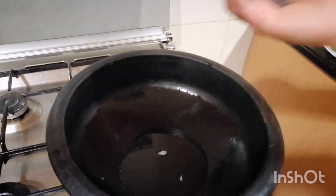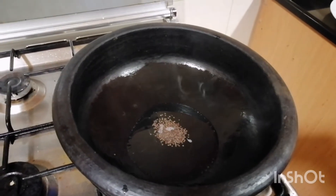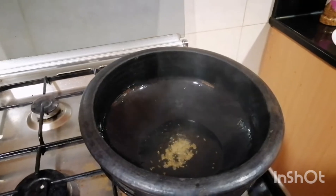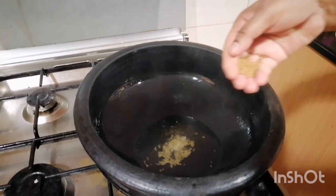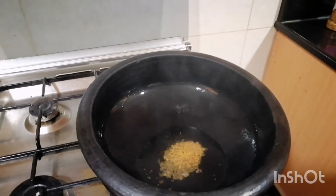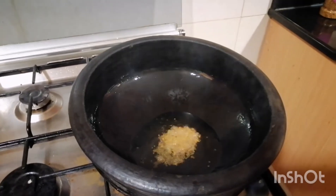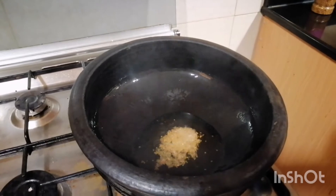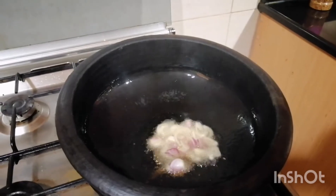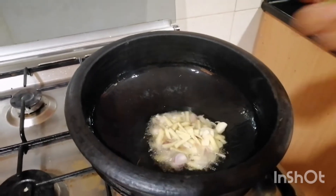Put the garlic in the pan. I will put the lid on top, then add the lid. Add a bit of water and add the lid.